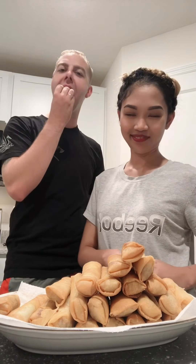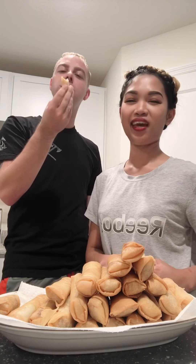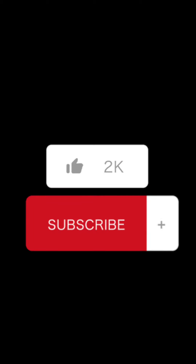Thank you guys for watching! Don't forget to like, share, and subscribe to my YouTube channel. Thank you. Have a good night — bye bye!